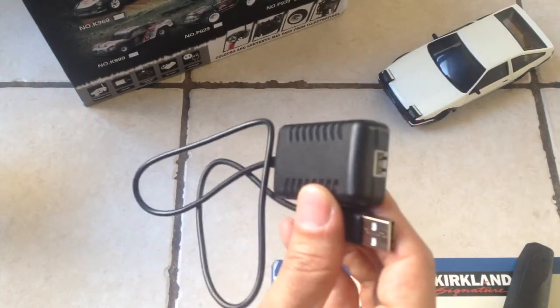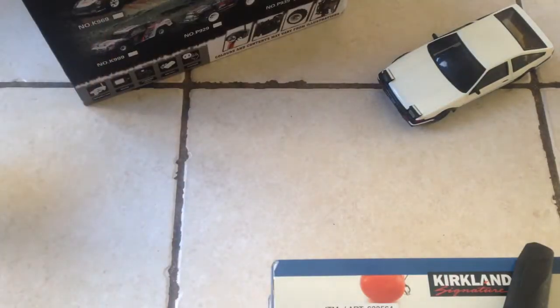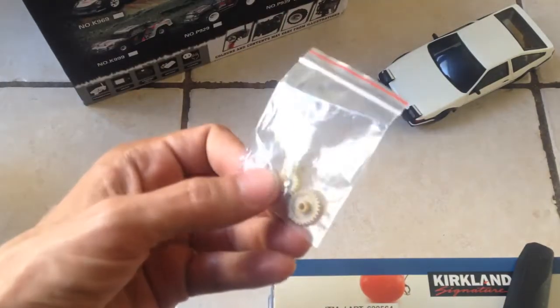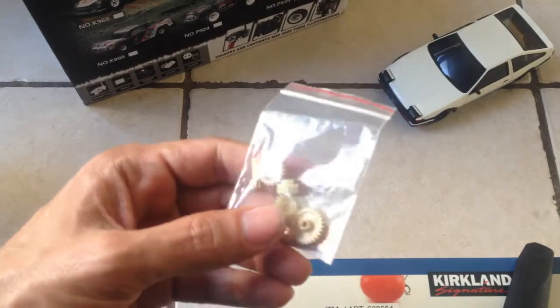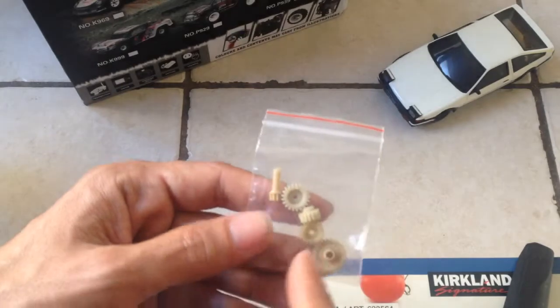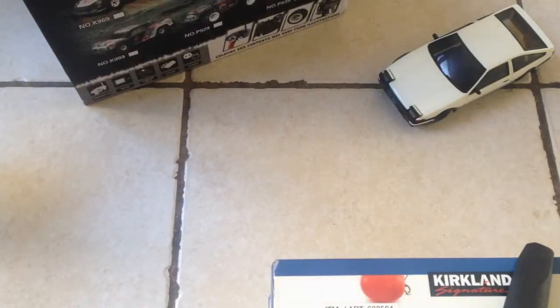Here we have the charger — very good charger, had no problems with that. There are also little bits and pieces of gears if you want to change those. But unfortunately, no tools to change out the wheels, no screwdrivers or anything like that. So if you don't have your own, you won't be able to do any of that.